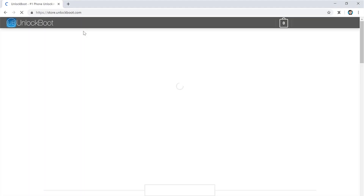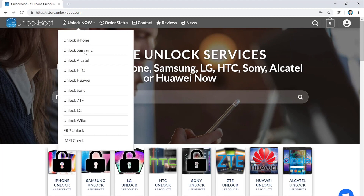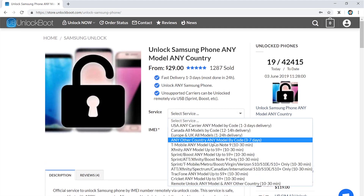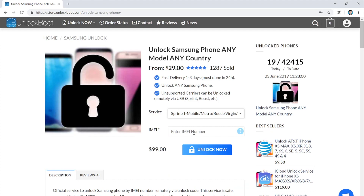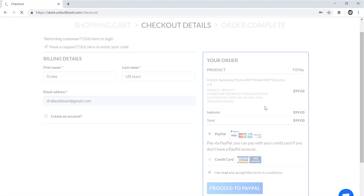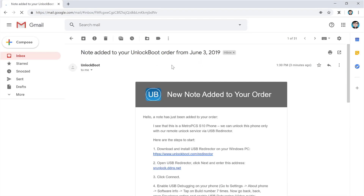Next, go to our website — link will be down below — store.unlockboot.com. Once you are there, go to Unlock Samsung and then find the service we are looking for, which is the Metro PCS Galaxy S10 unlock. Once you find that, go ahead and enter in the IMEI number and click Unlock Now. After that, complete checkout, wait within the allotted time window stated, and then you will receive an email from Unlock Boot giving you the next steps.